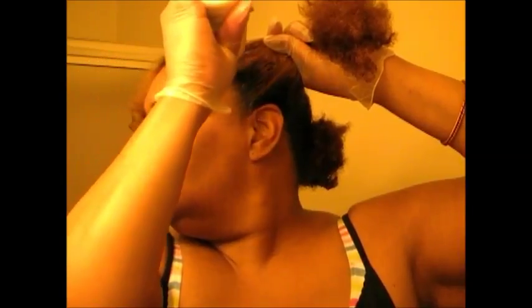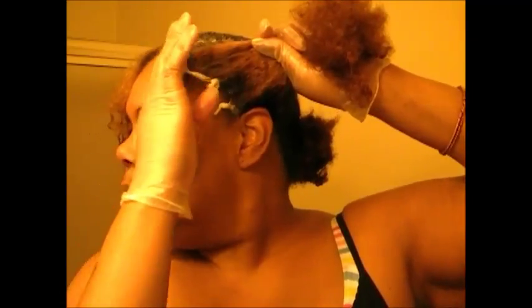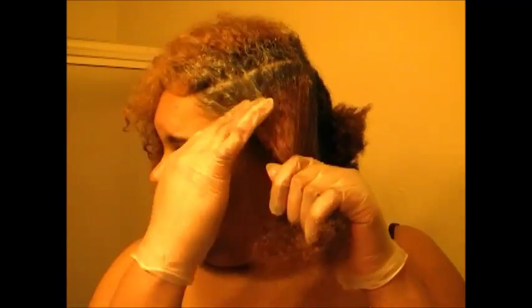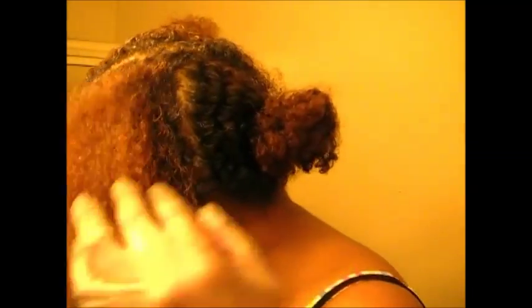I am going to go ahead and get around my edges so they will have time to work. Then I will apply it to the roots. As you can see, I have applied it to all the roots. So I am going to let this sit for a little bit so it will start changing, and then I will apply it a little bit more further down onto the hair. So I will be back.